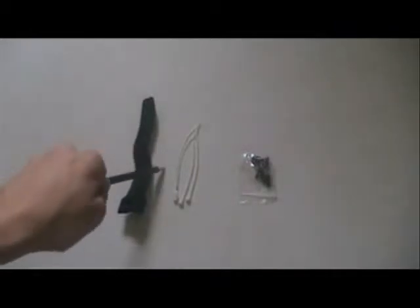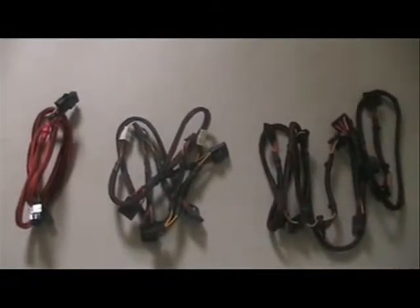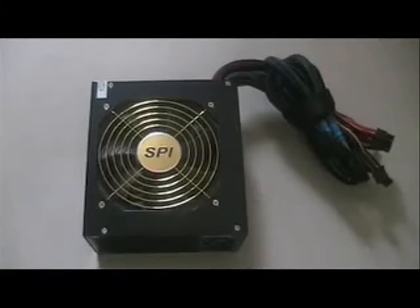Inside the accessory bag are cable ties and some screws. The cables included in this review unit are two PCI Express 4-plus-6 pin cables, two Molex cables, and two SATA cables. This power supply has quad 12V rails.